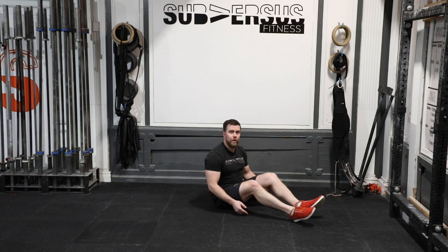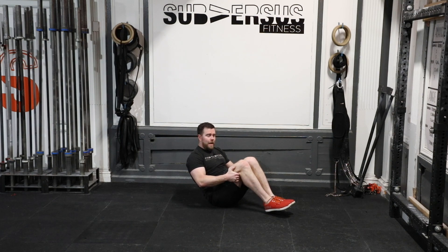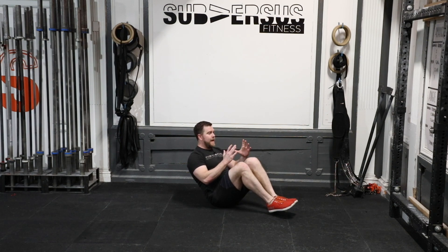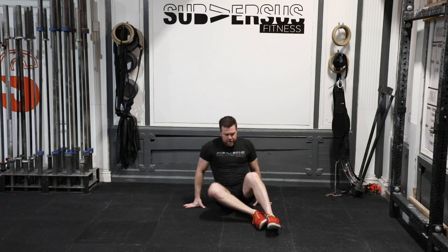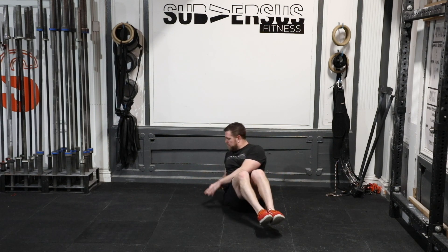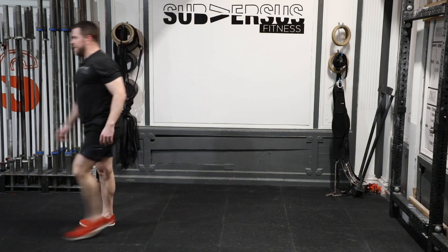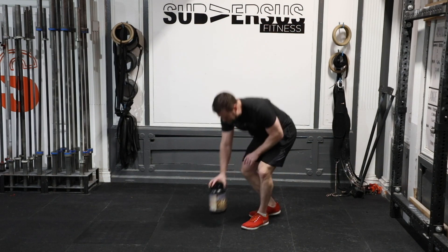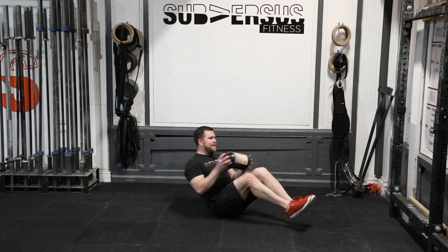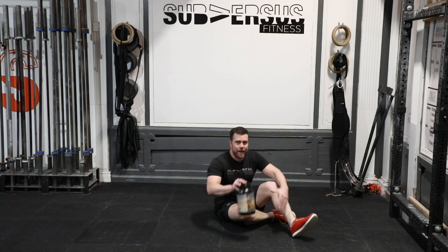Fourth movement of the warm-up: Russian twists. We're going to live in that coccyx tailbone balance from the end of a tuck-up. From here, rotate — let your eyes follow your hands as you rotate, tap the ground, rotate, tap the ground. From the front: nice and tall, rotate, tap the ground, rotate, tap the ground. We're doing 10 on each side. If this is too easy, you can grab a little something — I have a bottle of chocolate whey protein powder. Tap that object to the ground, object to the ground. 10 on each side, 20 altogether.